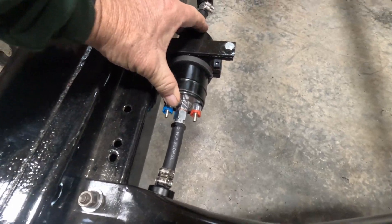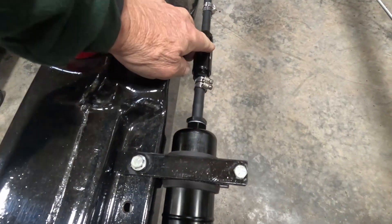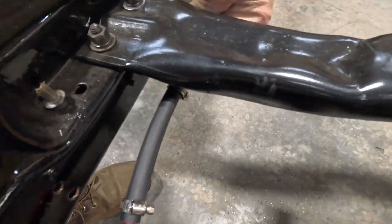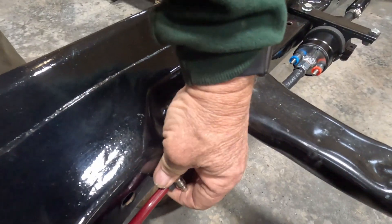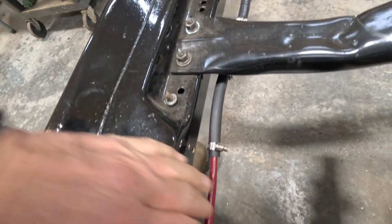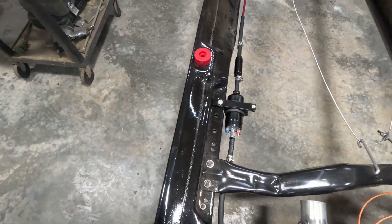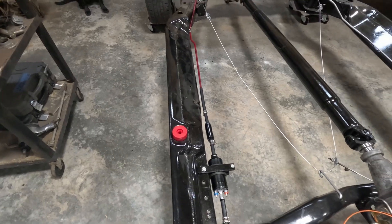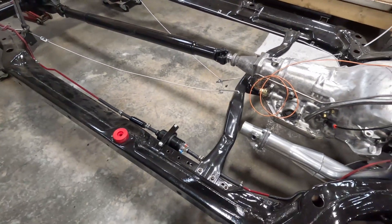I got the pump mounted. First filter is in, got those clamps on, and the second filter is hidden underneath here. Might have to bend a little bit there just to get it nice and tight. Then I'll get the return line run and attached to that line so it stays nice and tight.